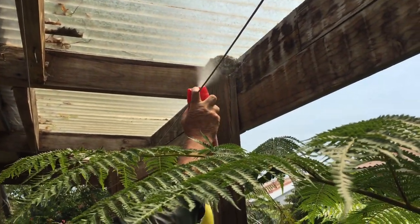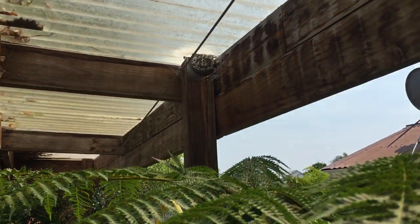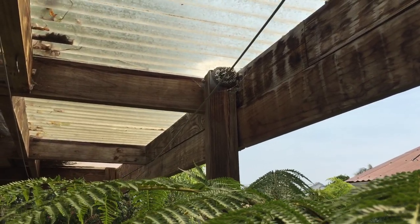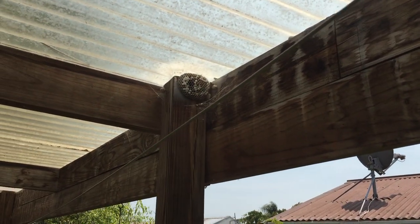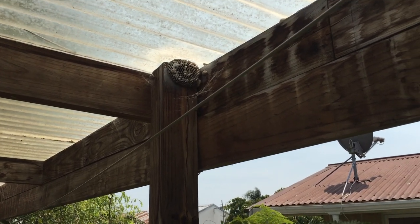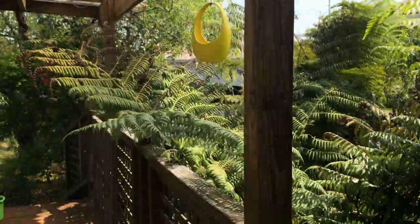Just hit the trigger and blast for about four or five seconds. You'll see that they're not coming out of the nest at all — they just quietly drop off onto the ground. You can see they're falling out of the nest and they're dead literally within a few minutes, in fact even less than that. And that's as simple as it is.